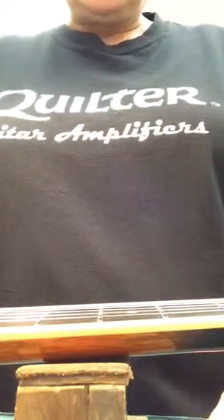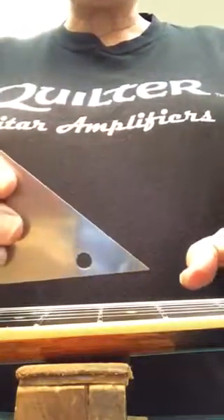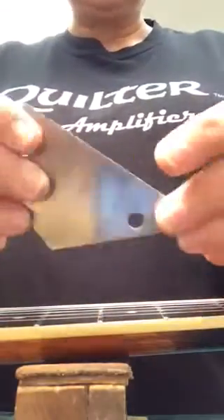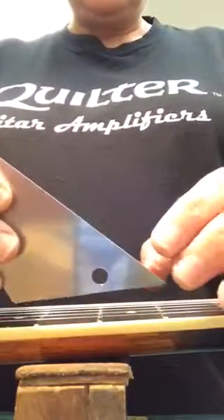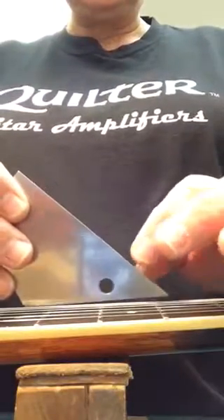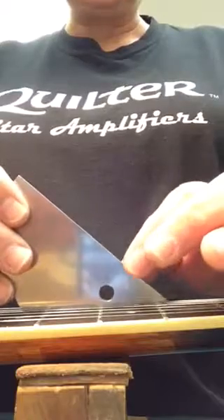This is what happens when a fret is not seated properly and it's moving up and down. This is my fret level checker — I put it on three frets. If it's uneven, it will teeter back and forth like a seesaw.